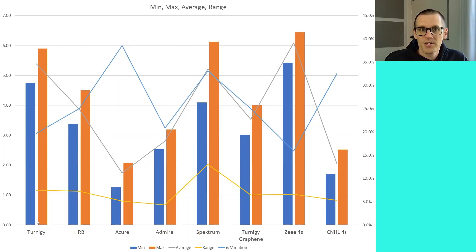Now let's jump into a comparison of the min-max values for each one of the battery packs. Here is our very first graph: we're looking at minimums, maximums, averages, ranges, and percentage variation. The blue represents our minimum and the orange represents our maximum. We had four chargers that produced results — the charger that produced the maximum is displayed in orange, and the one that produced the minimum value is displayed in blue. When we average the results of all four chargers, that is the gray curve.